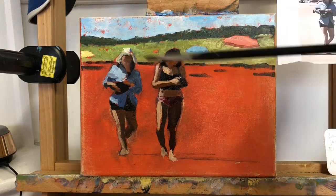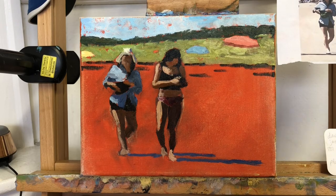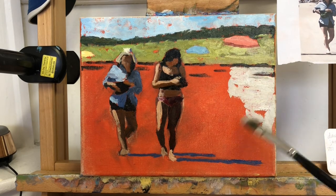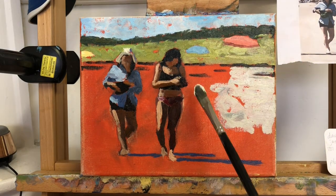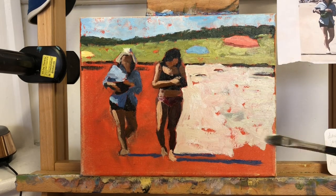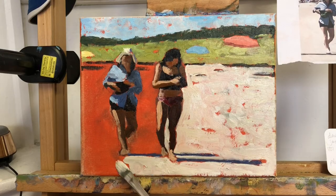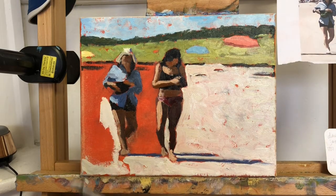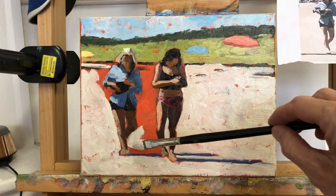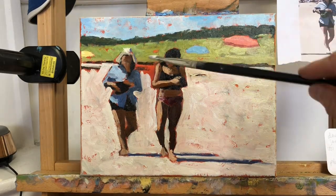Once I have my figures roughly painted, I move on to the background, always starting with the object furthest away and moving forward — so that was the sky, then that distant hill, and then the beach itself. These are just big broad rectangles of flat color, very simplified. The most important thing is to get the correct value down and let those figures stand out against this backdrop.